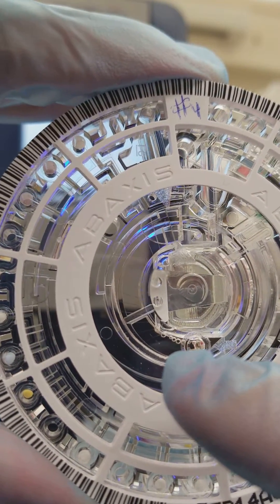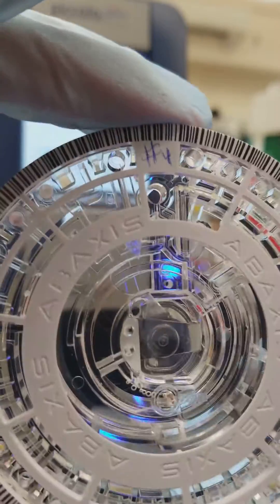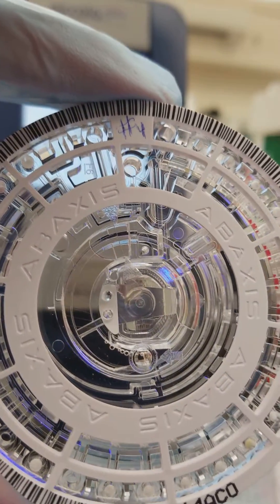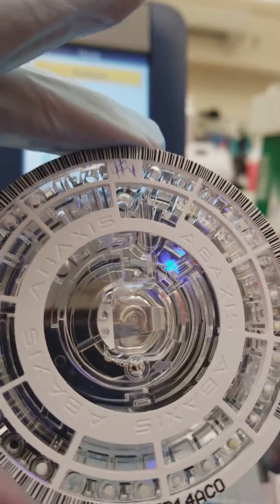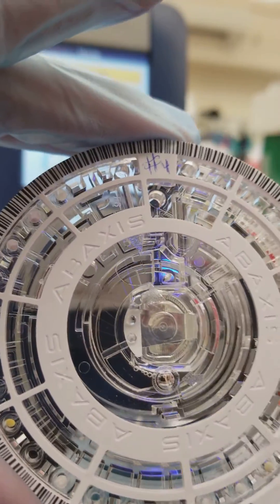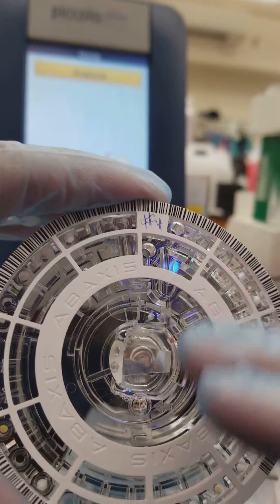I tried to do a video a few minutes ago and I got so caught up in filming that I messed up. I cut in between the video and I allowed bubbles to get into my pipette tip and accidentally put some in there. So we're not going to run this one, but I wanted to show you — so don't touch the top here.